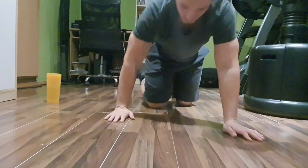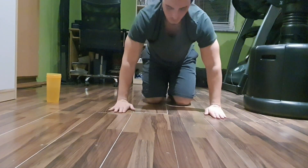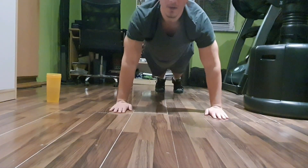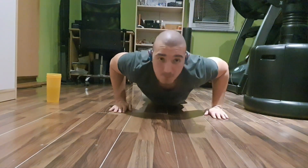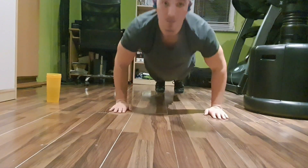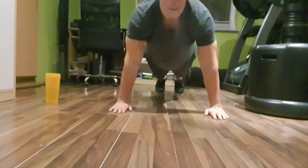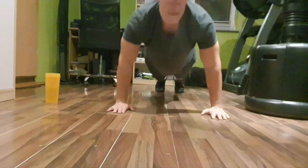What's up guys, so in today's video I'm gonna show you how to correctly perform the push-up. The push-up is basically one of the best bodyweight exercises for the chest — it's just like a bench press but using your own body weight. So let's begin.